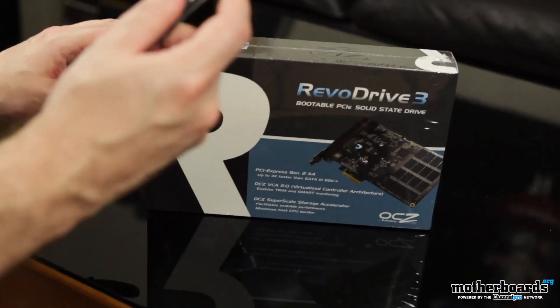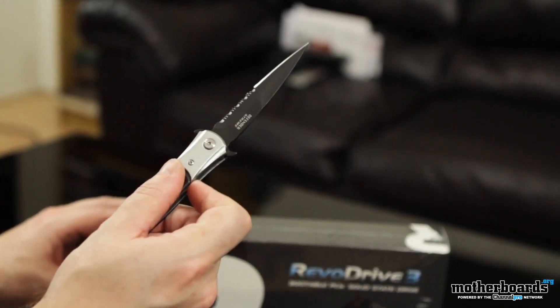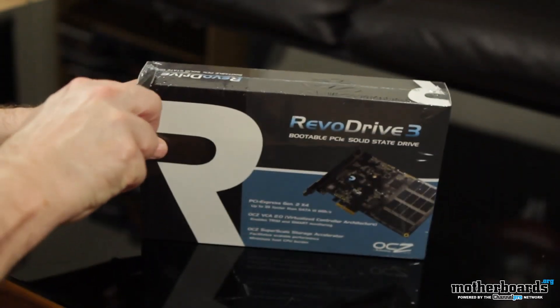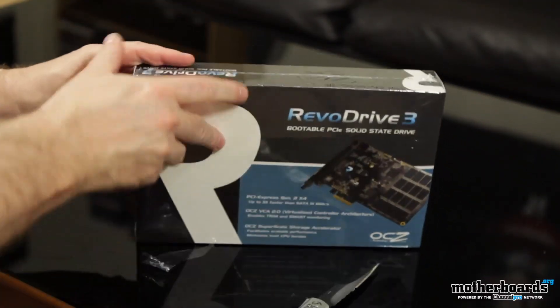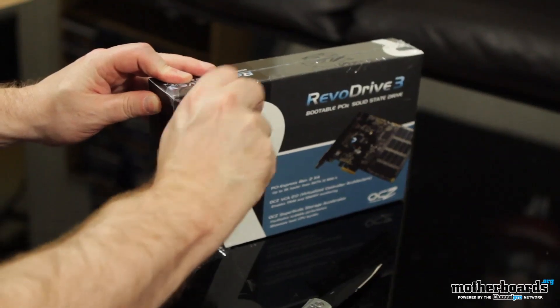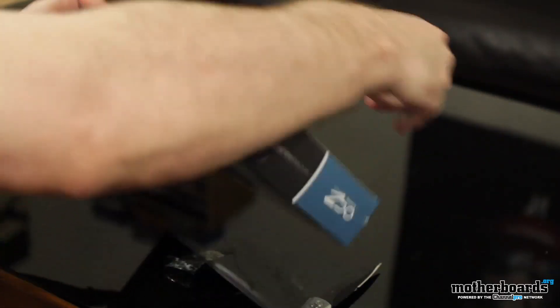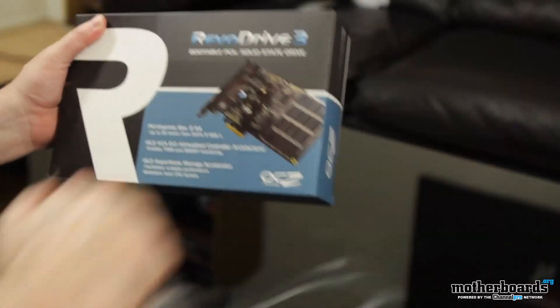All right, like usual folks, we're going to start out. We've got my trusty knife. Going to make a little incision here, like a doctor — I am a doctor, a doctor of overclock. I've ripped the box, so I just remove the plastic, the outside plastic wrap. Get that all out of the way.